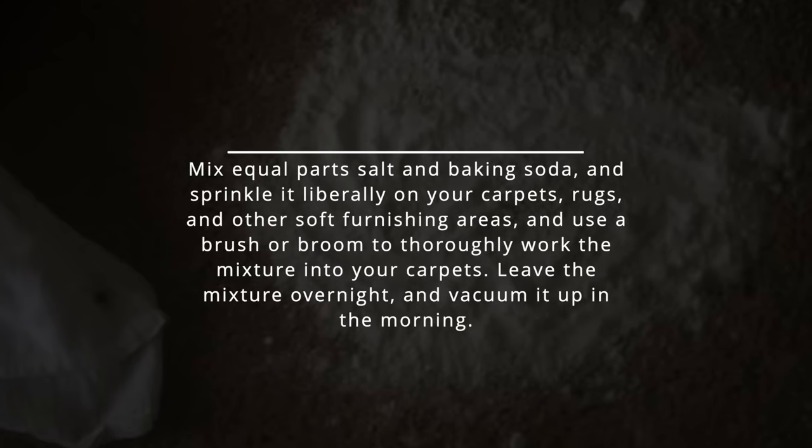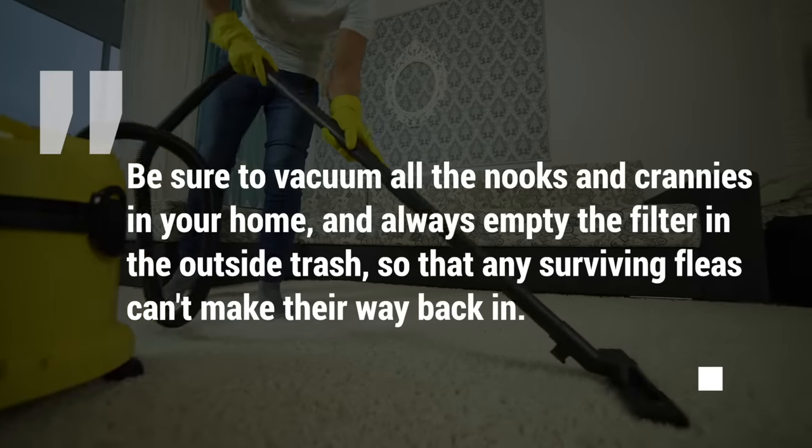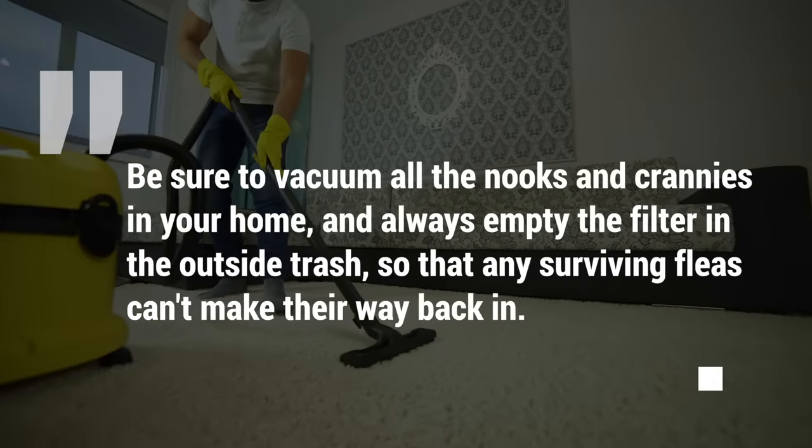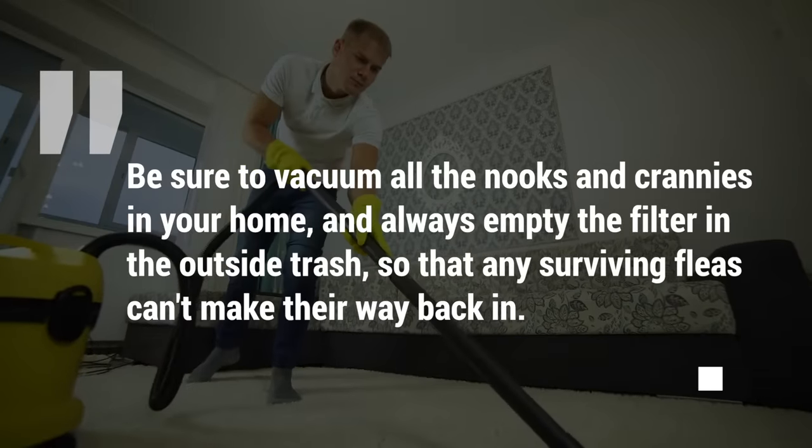Leave the mixture overnight and vacuum it up in the morning. Be sure to vacuum all the nooks and crannies in your home and always empty the filter in the outside trash so that any surviving fleas can't make their way back in.